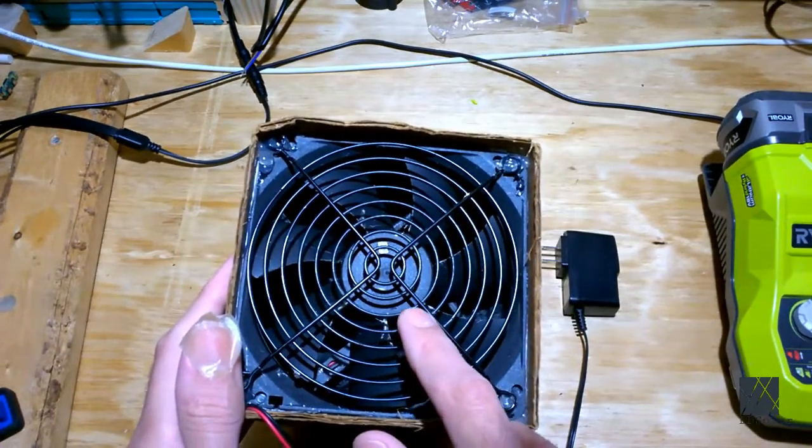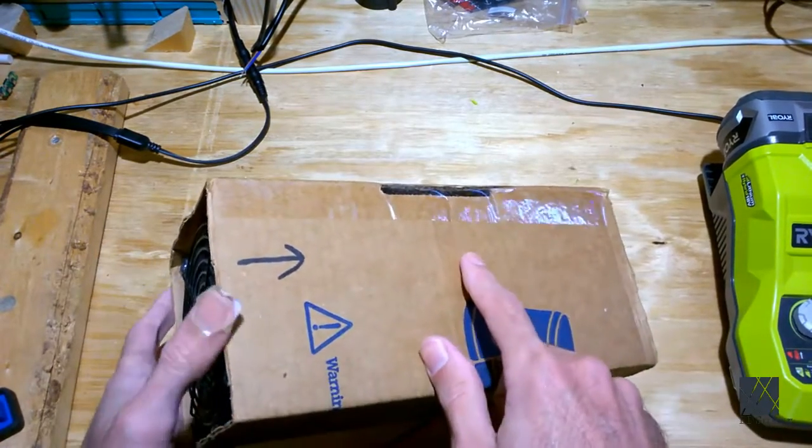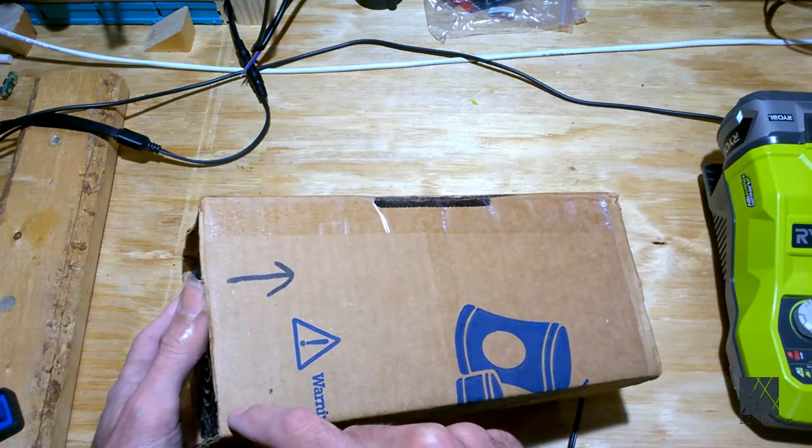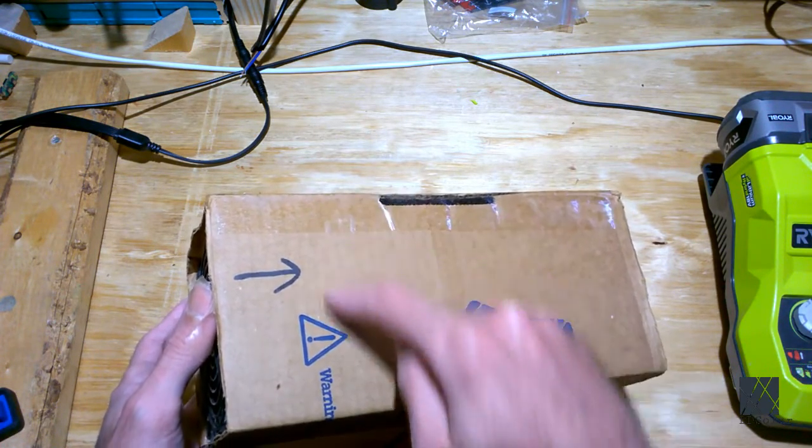It has to be about six inches to four inches from the smoke to get most of it. The air comes in this way and inside is activated carbon media. This stuff is relatively cheap.